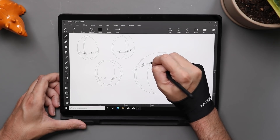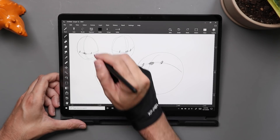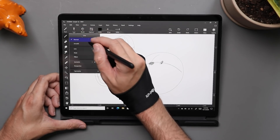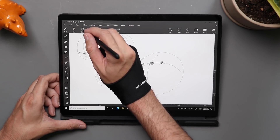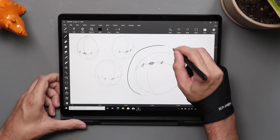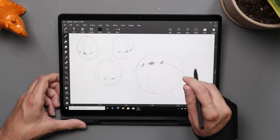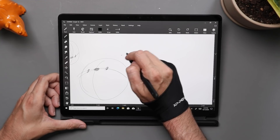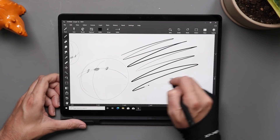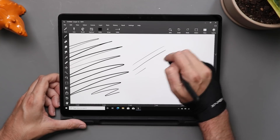One benefit Leonardo has over many other Windows drawing apps is that it's really lightweight and built for a native touch environment — tablets like this. If you've ever used an iPad or Android tablet to draw, you know what it's like to just pinch and zoom seamlessly and smoothly. That's something you don't get in many desktop or Windows apps in general, but here you do because it's designed that way from the ground up.